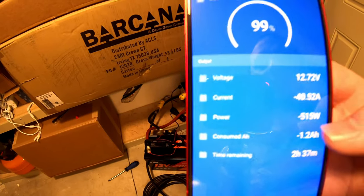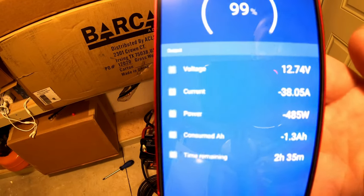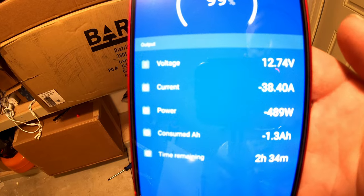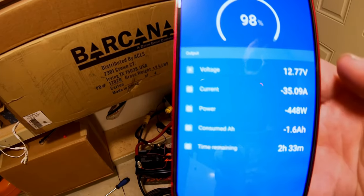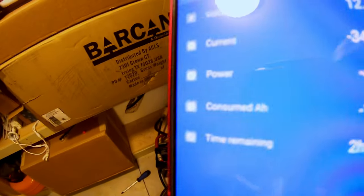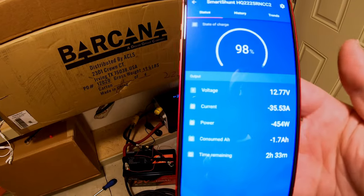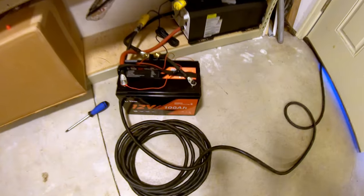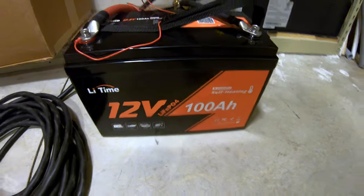What happens is that heat pump just kind of coasts — you can see it dropping down into the 400 watt range, 38 amps, and then generally I see it coasting at around the 200 watt mark. With that being the case, you can easily get about four hours of run time on that heat pump with a 12 volt 100 amp hour battery. This LiTime 12 volt battery — follow the cord.